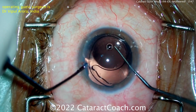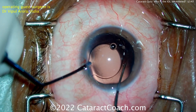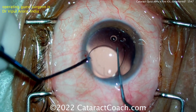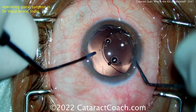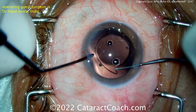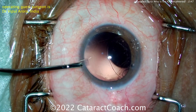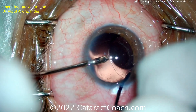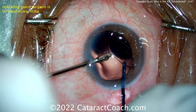The lens is being brought up out of the bag and the large haptic is out. Now, with the amputated haptic, be careful — that edge could be sharp and it could damage the posterior capsule. This is why viscoelastic is so crucial here. You can use a two-handed technique, taking your time to get the lens up out of the capsular bag. You can use our twist-and-out technique, which we've shown before, to remove that lens, or you can cut it out of the eye in the anterior chamber.